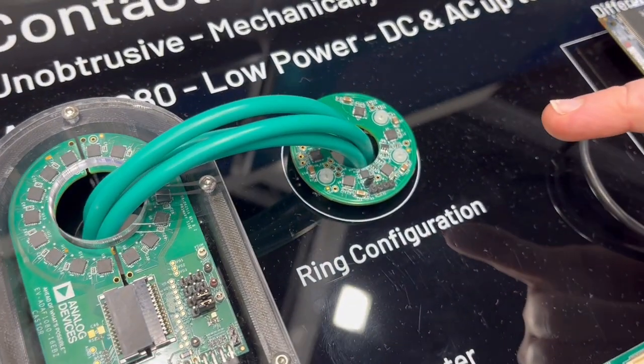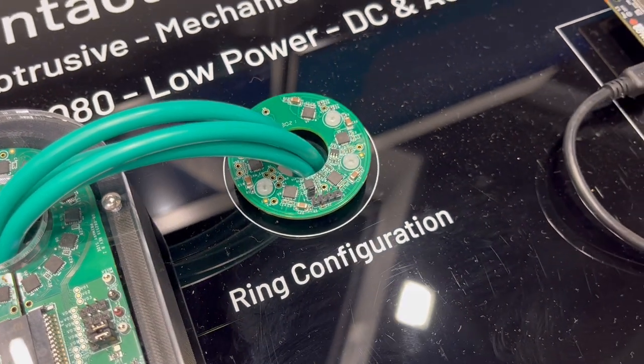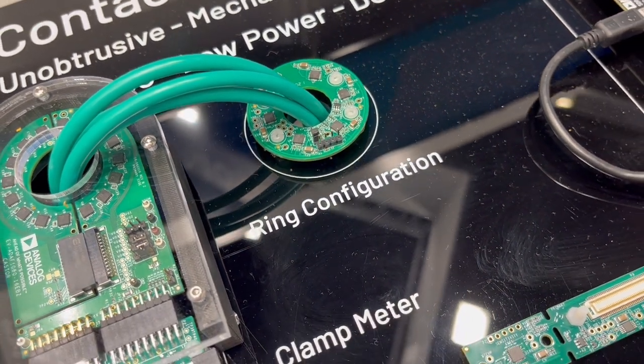Here we see that ring configuration with six sensors. This configuration gives good resilience to nearby stray field generators and robustness versus wire placement uncertainty in the center of the ring.